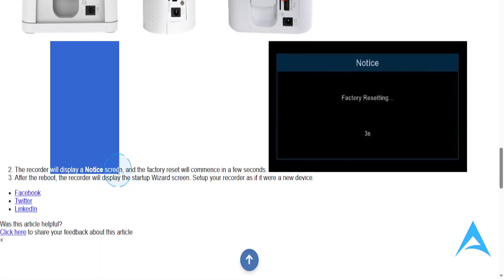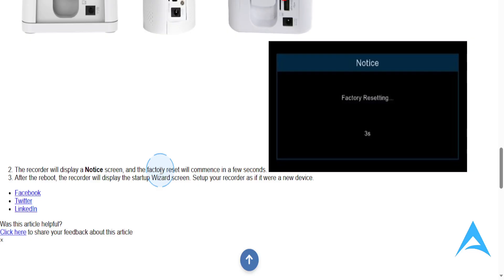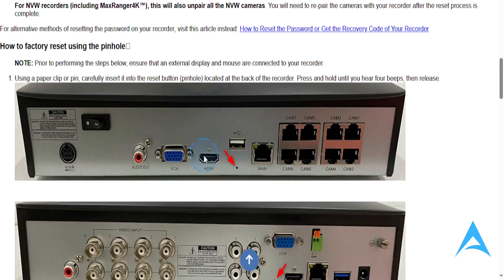The recorder will display a notice screen and the factory reset will commence in a few seconds after the reboot. The recorder will display the startup wizard again, and then you can set up your recording as if it were a new device. It's really that easy and simple.